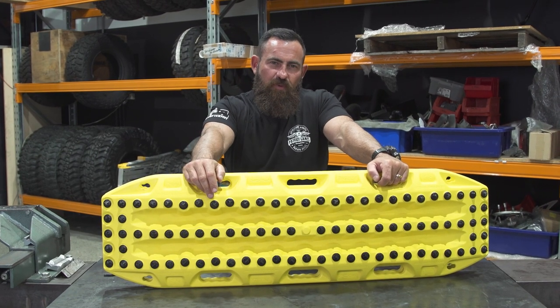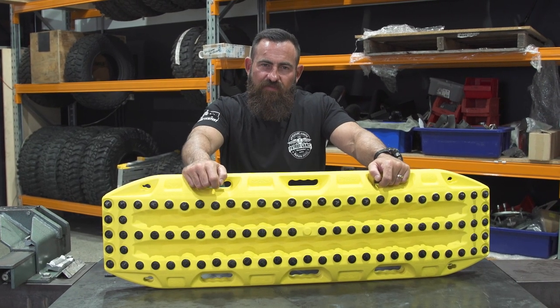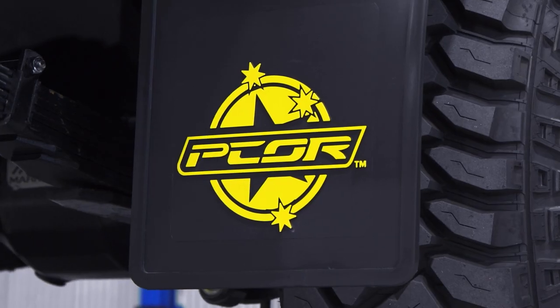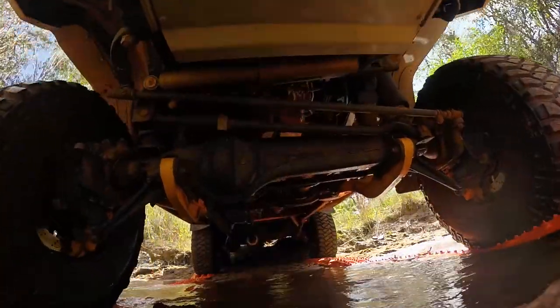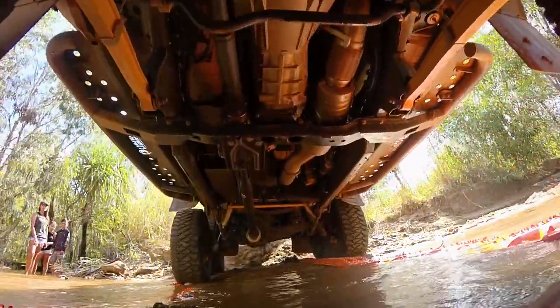Two of what I think are probably the best 4x4 accessory manufacturers right here in Australia have teamed up — Pecor 4x4 and Max Trax — and developed a set of boards really specifically for Pecor customers.